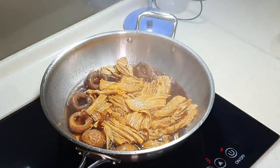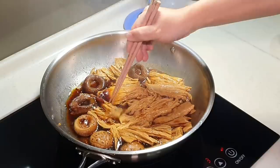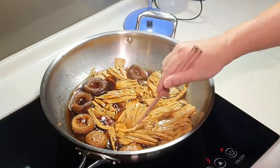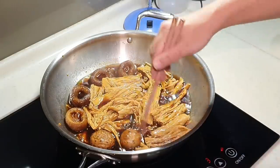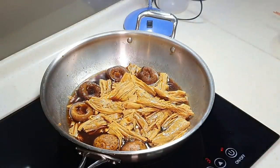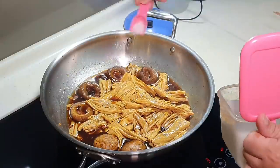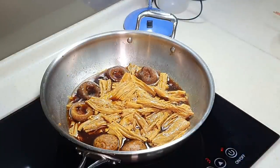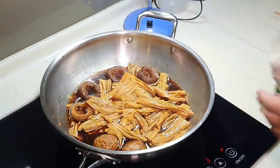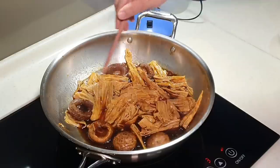The fuzhou has been simmering on medium-low heat for 25 minutes. I just tested a little bit — it's definitely edible. The mushrooms have soaked out all the nice flavor into the braised broth. I'm going to add a little bit of salt — not too much since we already have light soy sauce in there — and a few dashes of white pepper. Done! Very simple. Just pay attention to the cooking time for the fuzhou you're using.